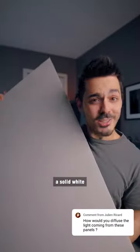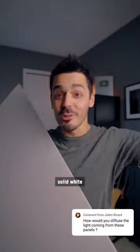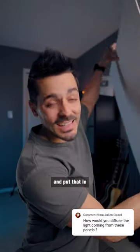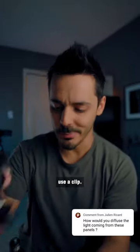Then you'll either want to grab a solid white piece of cardboard, a bed sheet, or just a solid white surface, and put that in front of the light facing towards you. And in order to hold it up, I'm just going to use a clip.